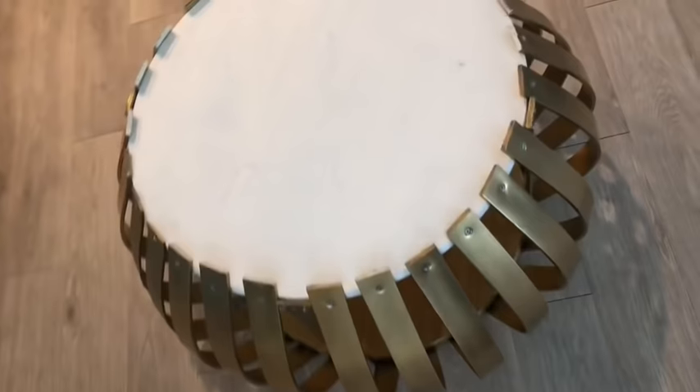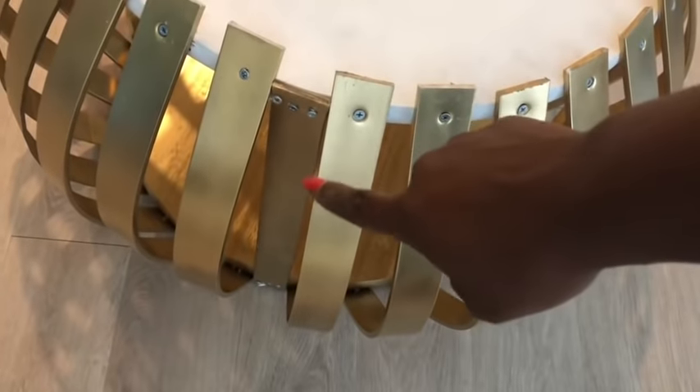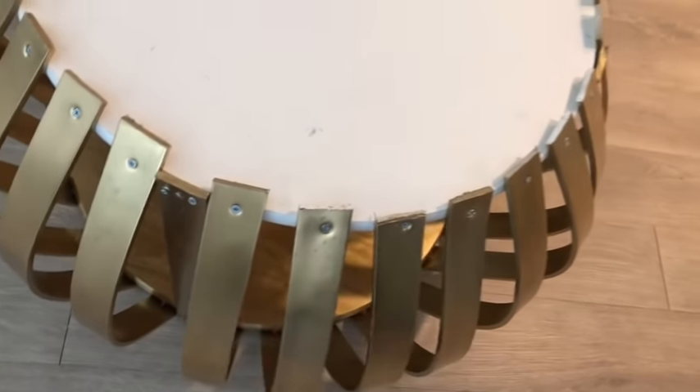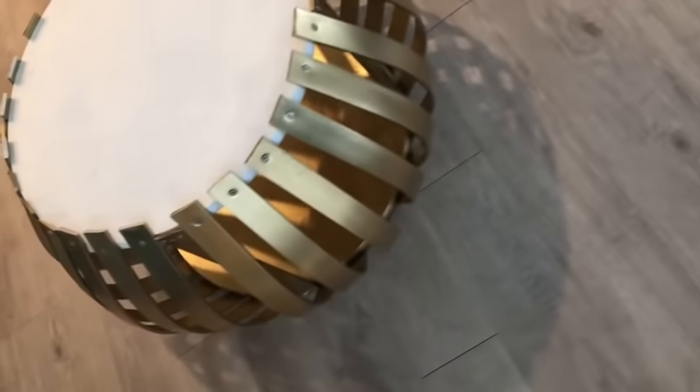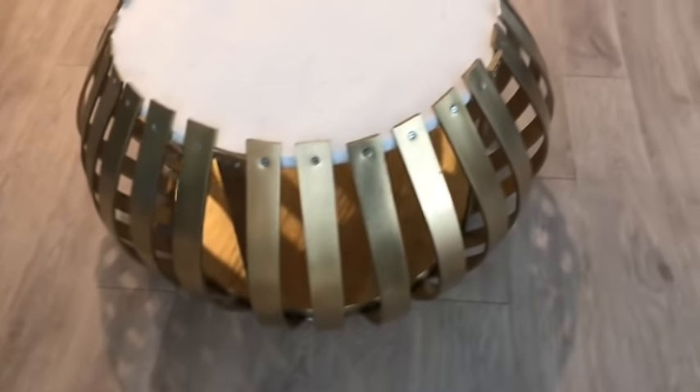I want you guys to notice the strips that I had attached upright — they're going to remain that way because that's the support for the table. Now the ones that are bent are also really strong and sturdy. You can take the upright strips off if you like, but I'm just going to keep mine there because I'll be putting heavy items on the coffee table.